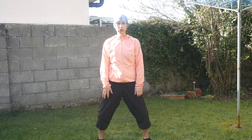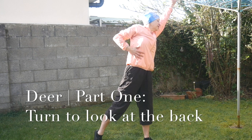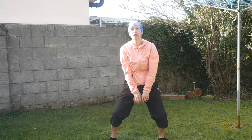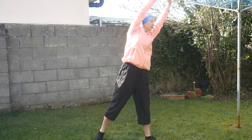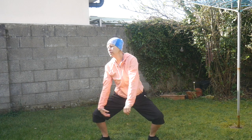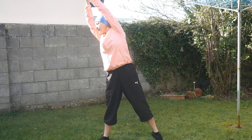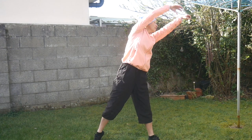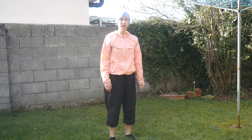First part — bend your knees. Look at me first and then follow: breathe in and to the left, stretch this part as much as you can, feel your abdomen, and breathe out. And then to the right — breathe in, stretching this side, and breathe out. Let's do it together: breathe in to the left, breathe out. Breathe in, stretching and feeling your abdomen, breathe out. Breathe in, breathe out. One more — breathe in, feel your abdomen, breathe out. Breathe in, breathe out.